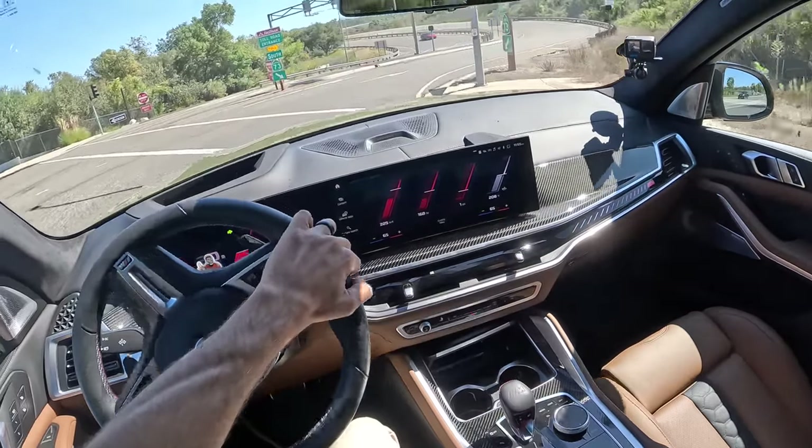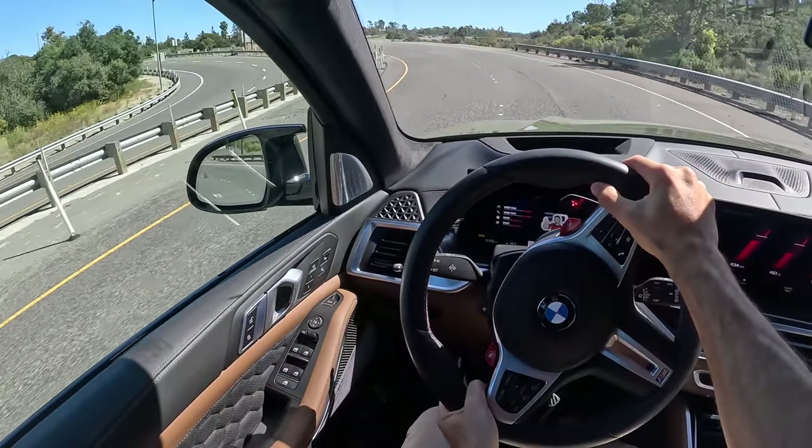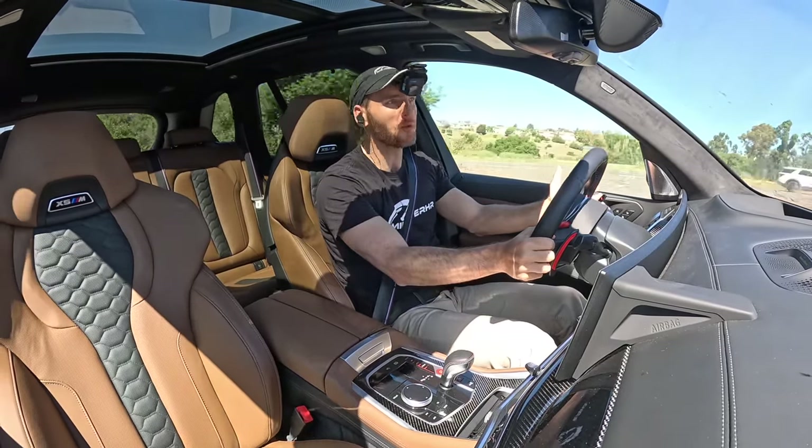Just for fun. Oh my gosh. It's so flat! It's so stable — what am I even driving?